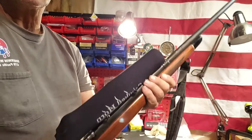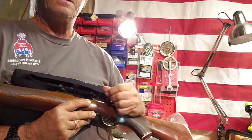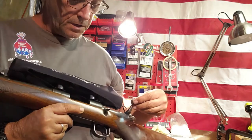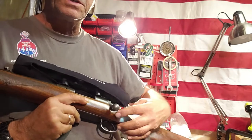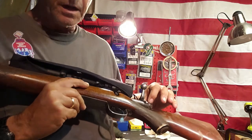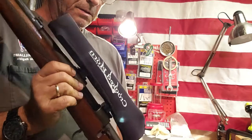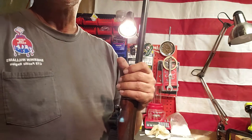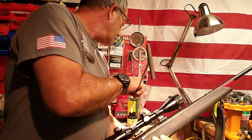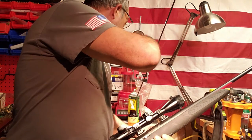I've cleaned this bolt up and put it back together. It was just the ejector part that was gummed up, and the whole bolt was pretty much gummed up as you saw on the firing pin. Now my 222 is back in service. There I am with the 222 — it's going to be okay again.